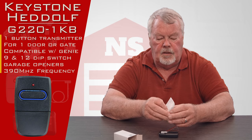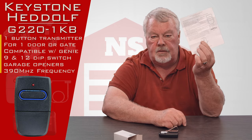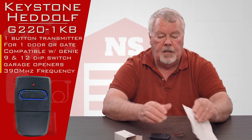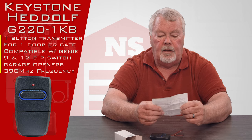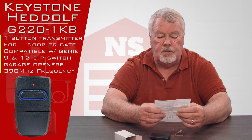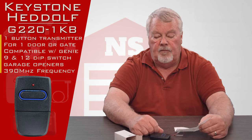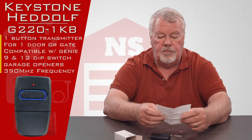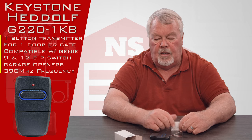The most important thing to remember about this is the directions. The directions are going to tell you how to take the little trap door off, how to replace the battery when the time comes, and more importantly, how to program this. Because this operates both 9 and 12 dip switches, there's not an extensive amount of programming, but you do have to flip some switches and you need to know where those switches are. So please, when you get this, take a few minutes to sit down, read it, and follow it.